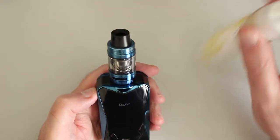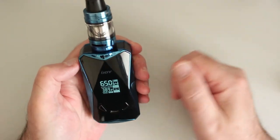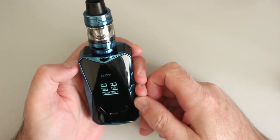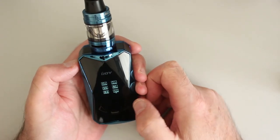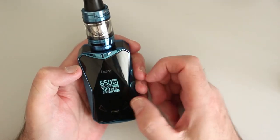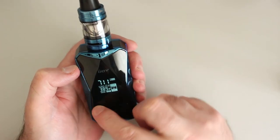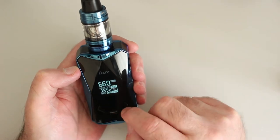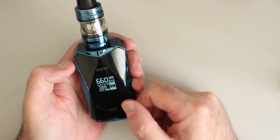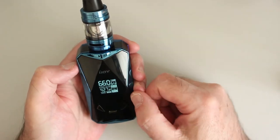Alright guys, we're back. I've filled the tank with lemon meringue pie from Medicated Vape. We're going to have a quick look at this — it's at 65 watts on normal wattage. Three clicks to go into TC, and we'll take it to stainless steel. If you want to change your wattage, you just press the up arrow and then you can adjust up and down as you want. To change the temperature, you press the left button and while it's flashing you can move up and down, which I thought was quite a good feature.